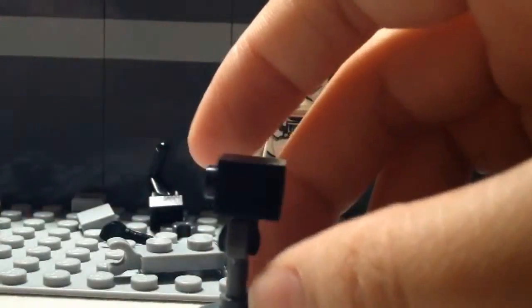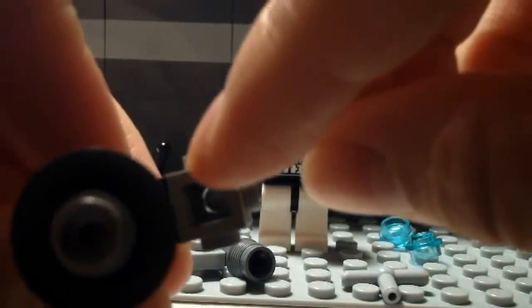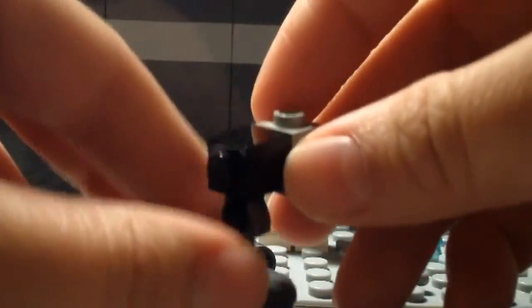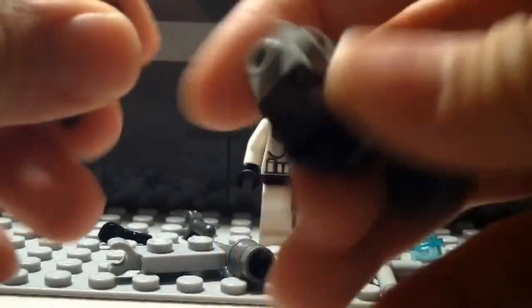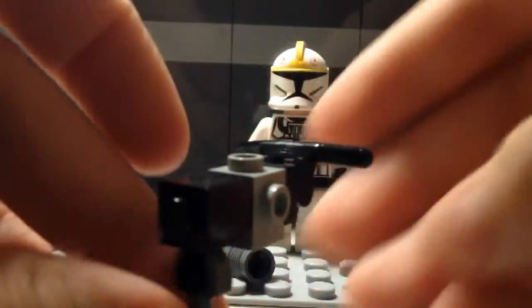Next take the piece with studs all over it and attach it so the bottom is the square side with no studs — if you don't do that you'll probably build the turret wrong and it won't work. Then take the little handlebar and attach it to the back of the stud piece, like this.